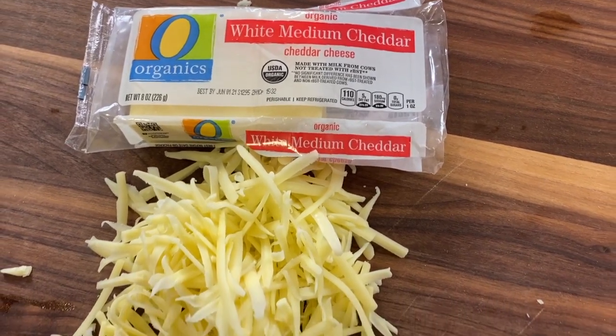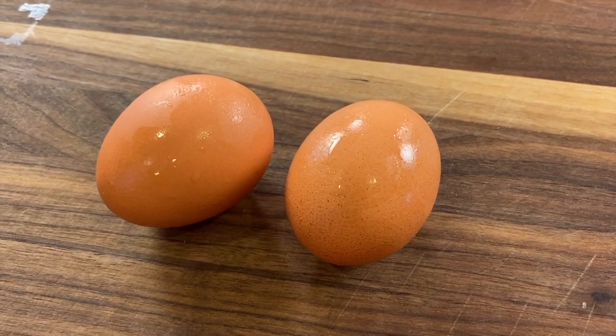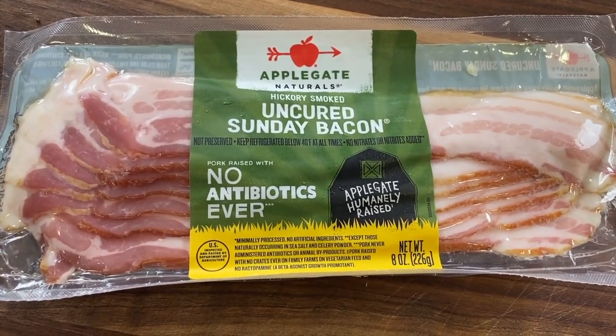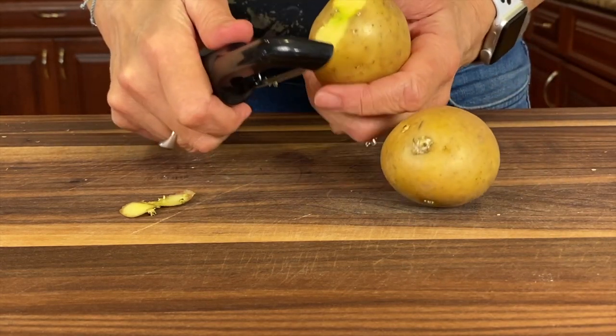It's time to go over our ingredients. First up we have some medium white cheddar, a couple of pasture-raised eggs, and some uncured Applegate bacon.